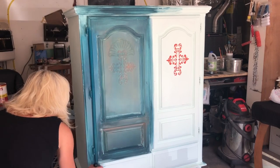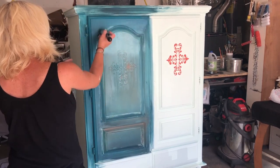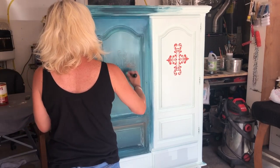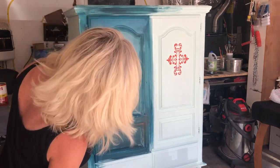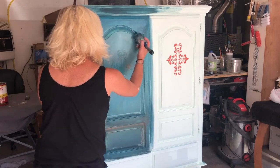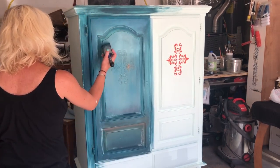The color I'm applying now is called Abyss. You will see me going back and forth between Icelandic Mist, Higgins Lake, Saffron Thread, Poseidon, and Abyss, blending them in until I get the look that I want.